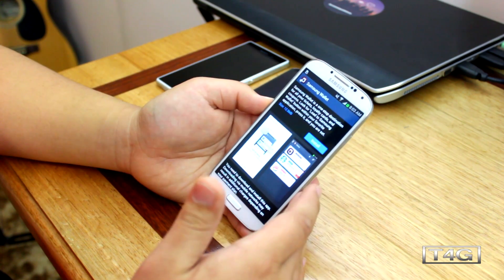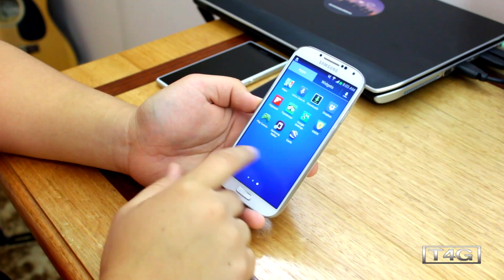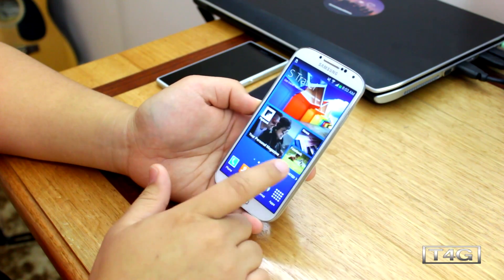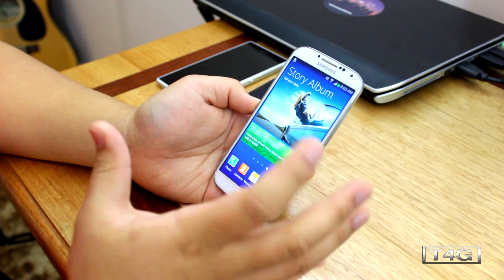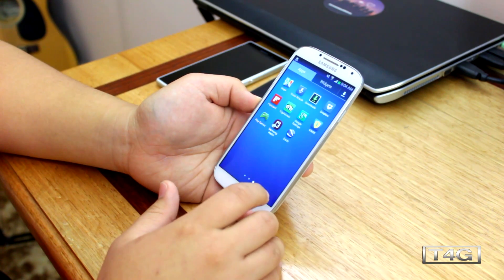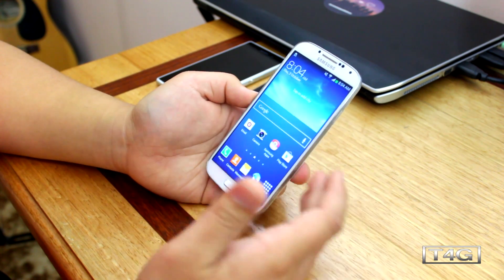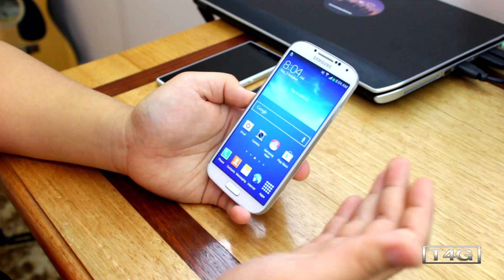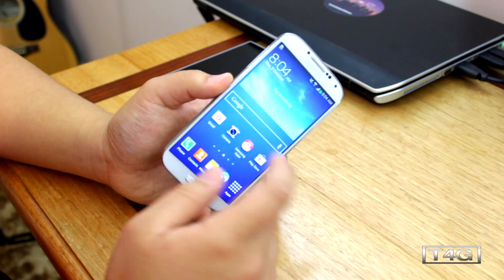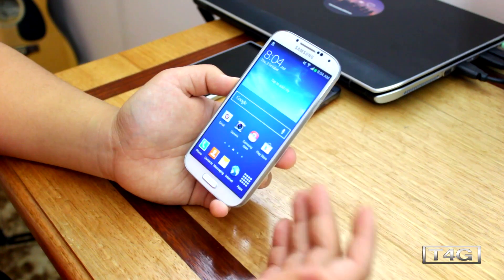According to Samsung, the Galaxy S4 running Android 4.3 will have better color reproduction on the display. I haven't really seen that much difference since I haven't been using the Galaxy S4 as much, but I'll be doing some testing on that alongside a Galaxy S4 running Android 4.2.2 Jellybean. At the moment you cannot actually root this yet, but the guys at Chainfire are definitely working on that.